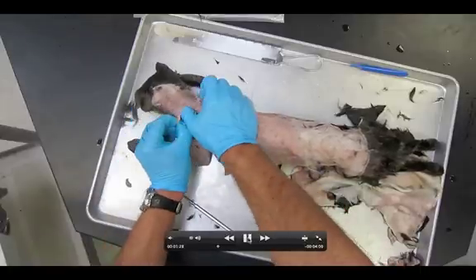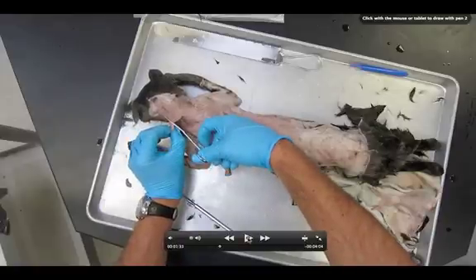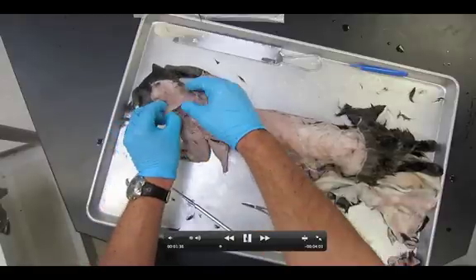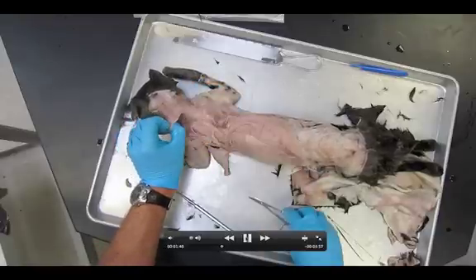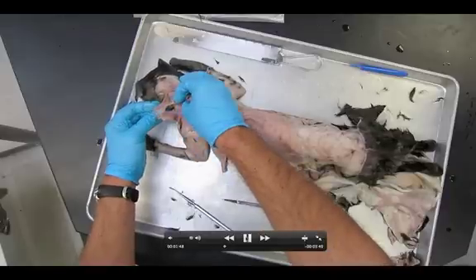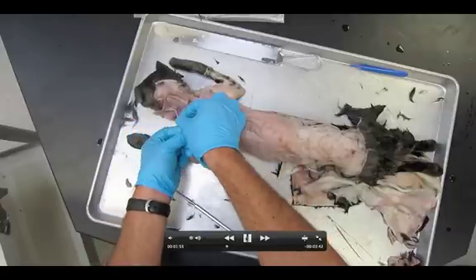Now I'm getting underneath the clavotrapezius, using the probe as a guide. Right down here you can see the levator scapulae ventralis. I'm going to cut the clavotrapezius, making sure I don't accidentally jab any muscle below. Do not go on to dissection two if dissection one is not first finished. I'm pushing down the levator scapulae ventralis to make sure I don't accidentally snip it, and there we go — cutting through the clavotrapezius.